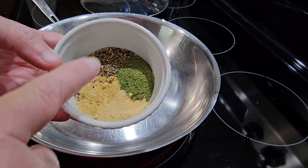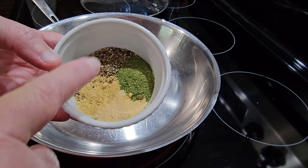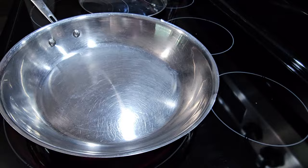Our ingredients today are going to be garlic, ginger, black pepper, and green powder. Then we have dried carrots, dried cabbage mix, and dried onions, some sesame oil, liquid aminos or you can use low-sodium soy sauce.